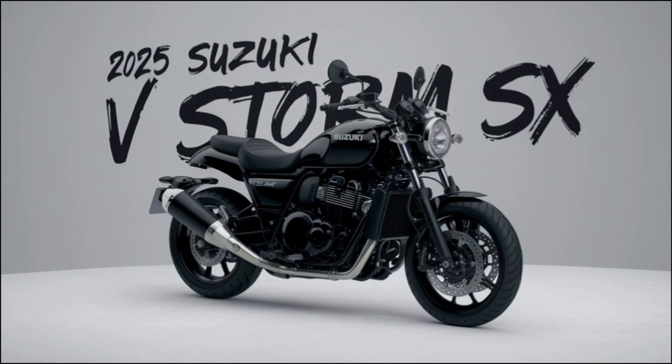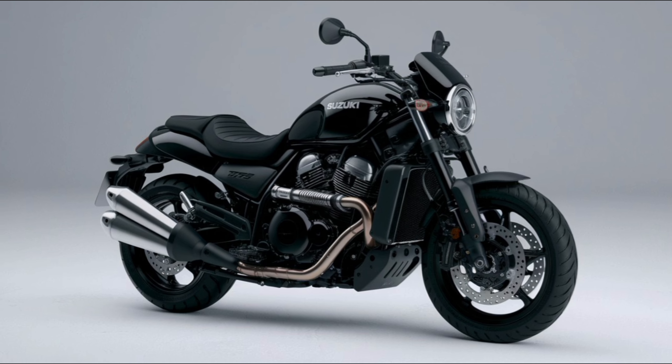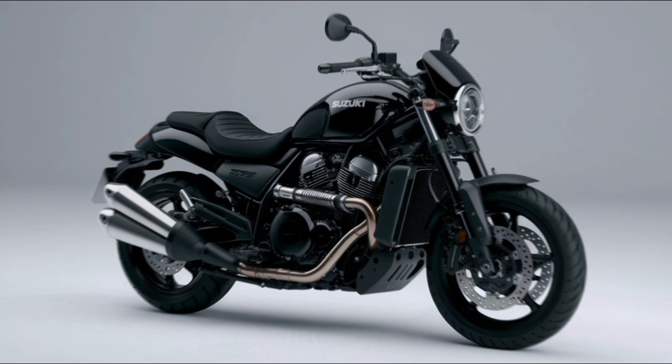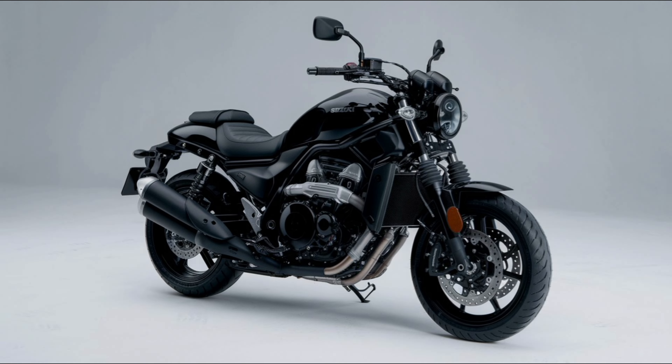The Suzuki VStrom SX comes equipped with dual-channel ABS, providing better control when braking on slippery or uneven surfaces. Its lightweight chassis, combined with a strong braking system, gives you confidence on challenging terrains. Whether riding through wet roads or rugged trails, the VStrom SX's ABS ensures your safety, offering steady and reliable braking performance.